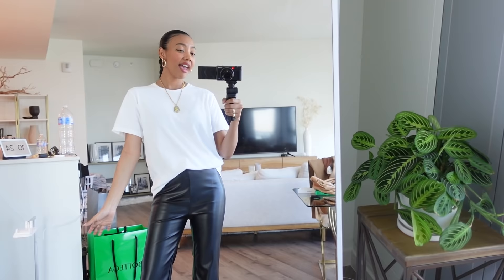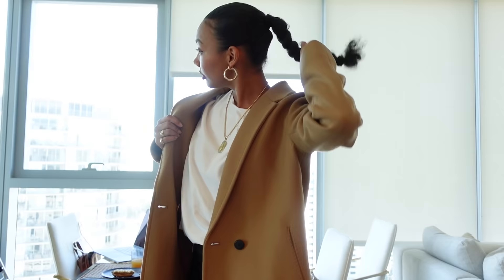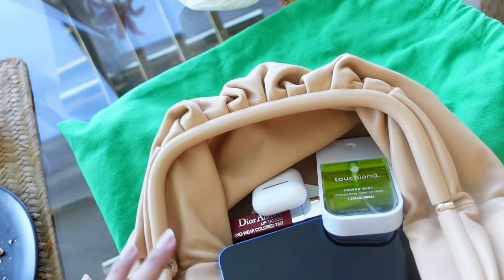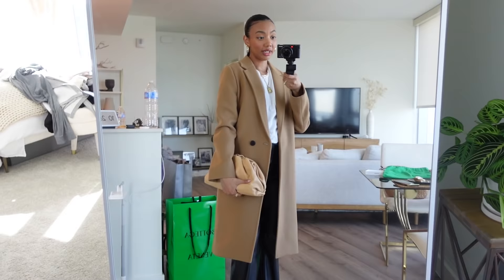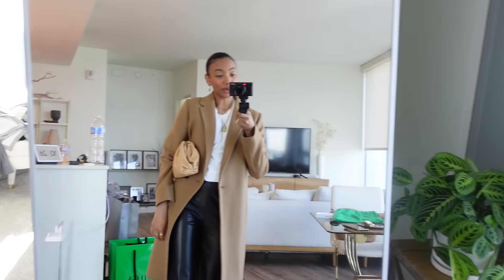Outfit of the day: I have a white t-shirt that I think is from Gap, full leather pants that I got from Nasty Gal. Here's my makeup and hair situation — I'm obsessed with it, I love it. And then my coat from Aritzia. This bag is so cute — I love this thing because you can hold it here, hold it like this, or just keep it under your arm. You can wear it daytime or nighttime. My mom and I are going to LA today, to West Hollywood, because I have to film some sponsored content.